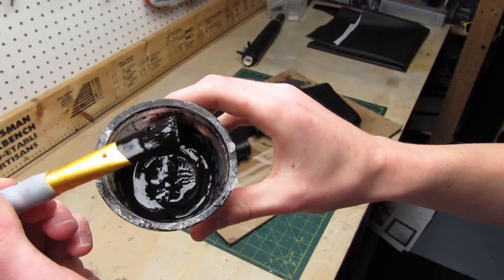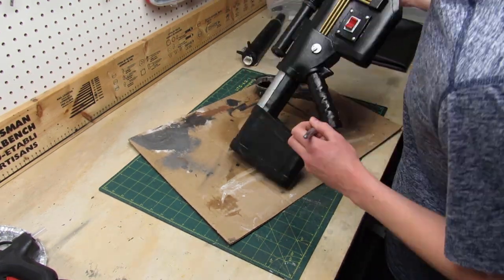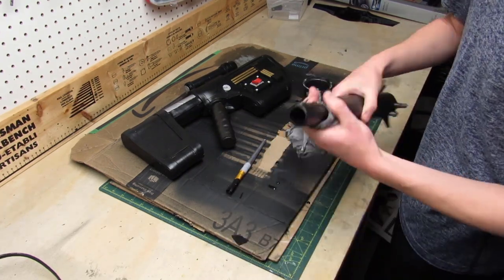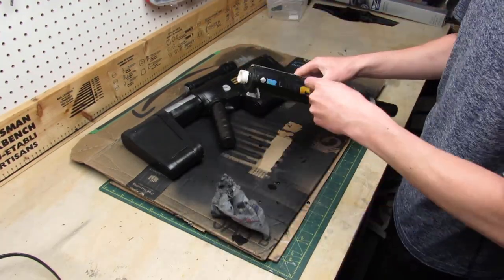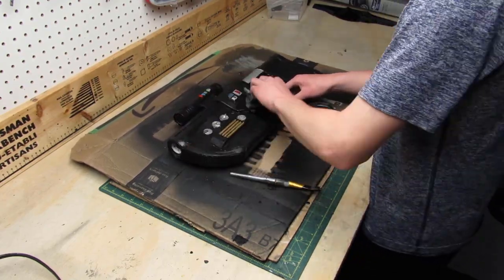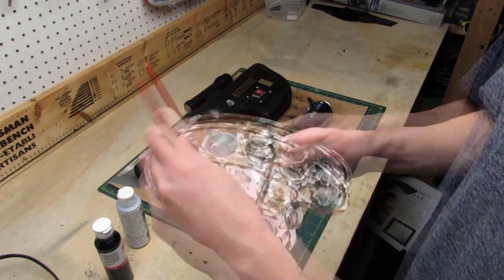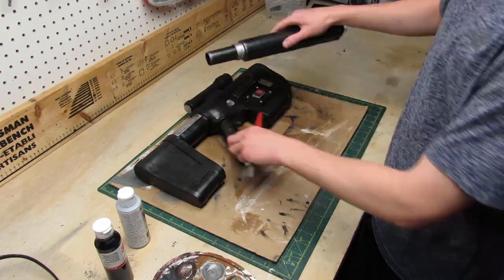I want the grip of the gun to be dark brown so I'm gonna be using acrylic paint. Now adding some water to the same paint I can do my weathering pass on the entire gun, and I make sure to remove the excess paint using a towel. The last step is to do some dry brushing using some silver acrylic paint. Dry brushing is when you put a tiny bit of paint on your brush and then go all over the edges and details of your prop. And we are done!